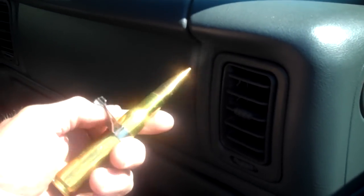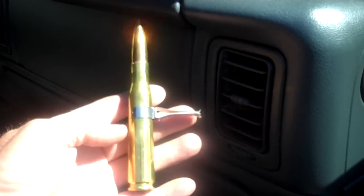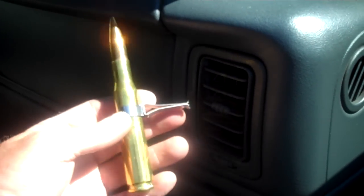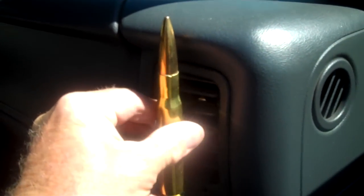What we have here is a 50 cal BMG round with a vent clip for your car's air vent. We call it the autoload — it's a clip that holds the autoload right into your car's air vent.